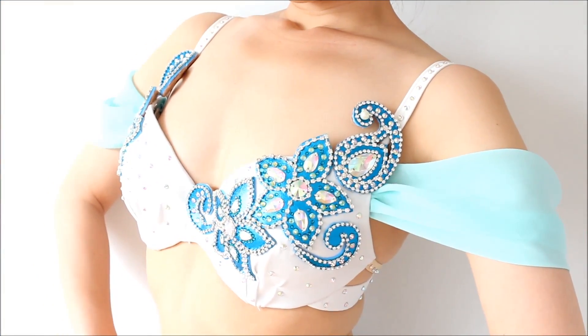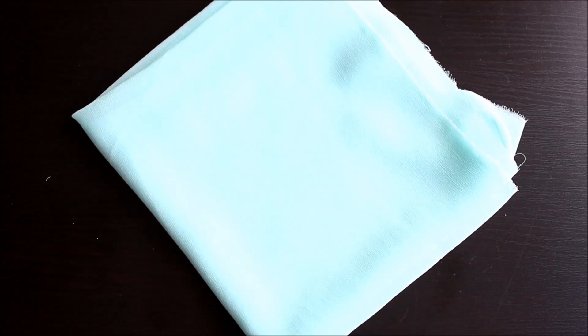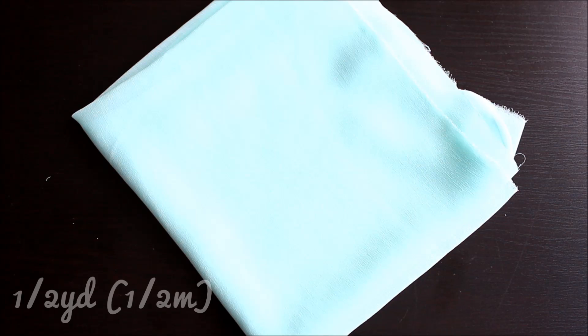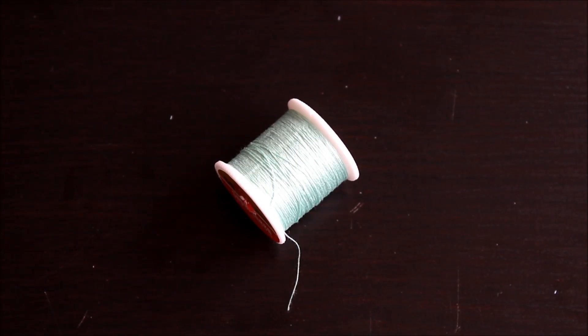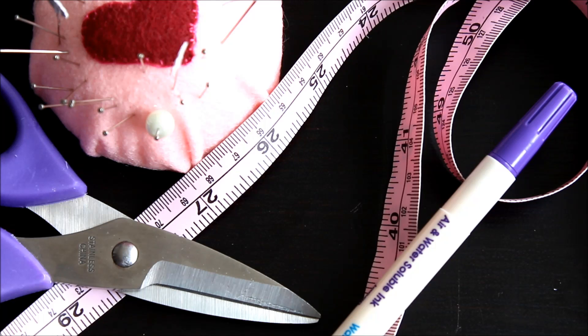Let's get started! To make these drape sleeves, you need chiffon — half a yard or half a meter is plenty. You can use other lightweight fabric as well. Matching color thread and regular sewing tools.